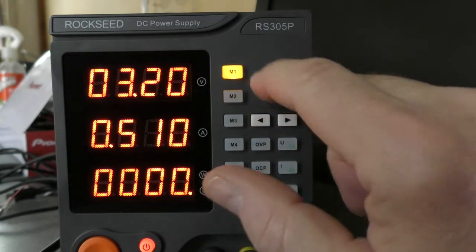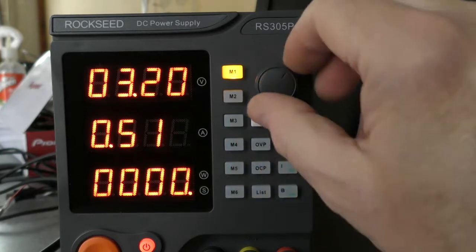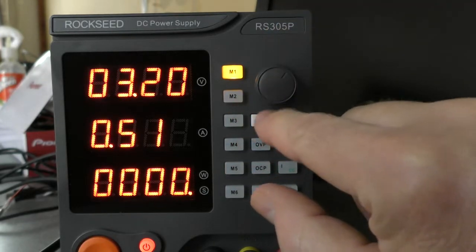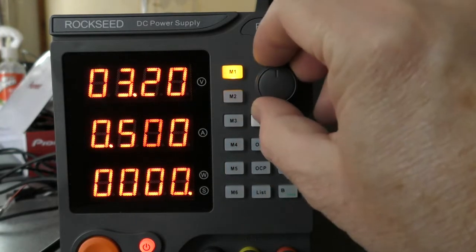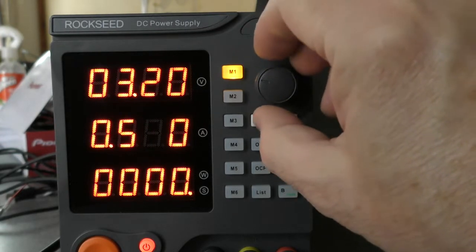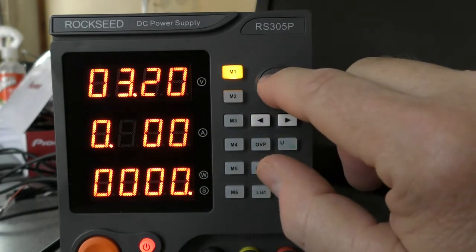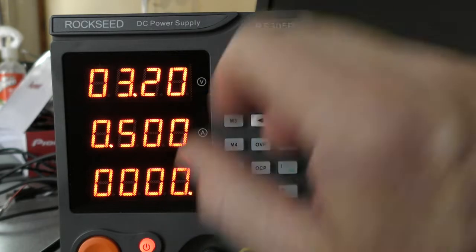Press the button here and you can scroll. Left and right will shift you across. You can do it just by going down but it's sometimes quicker just to use these buttons, and once you're done there you can go down here.